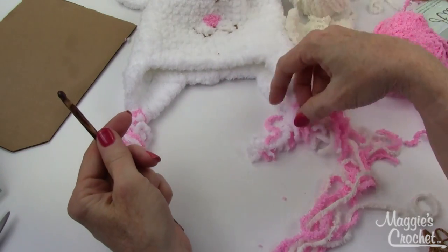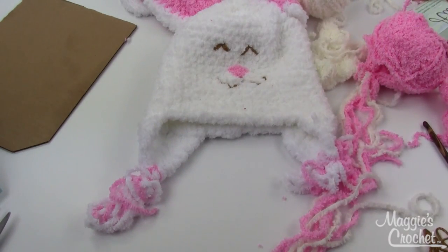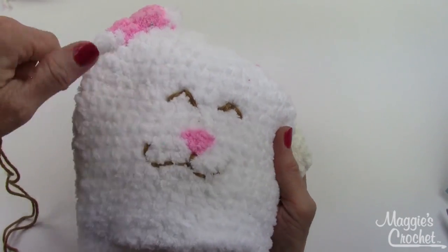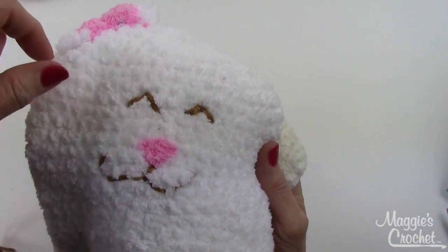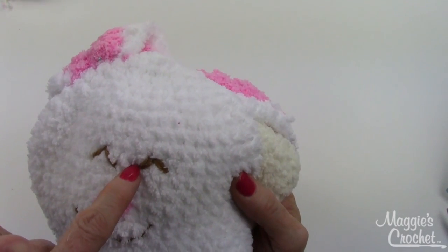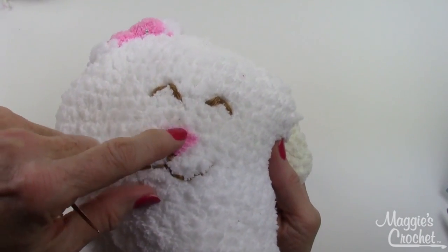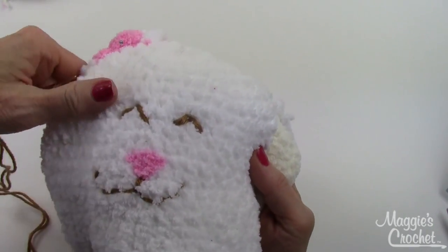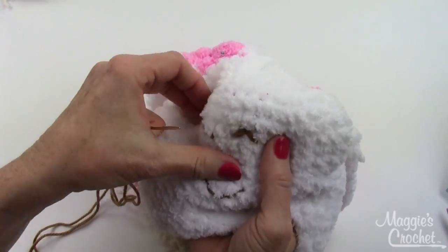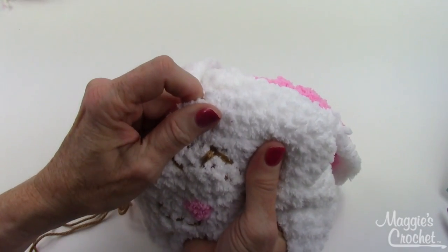Now I'll show you how to embroider the eyes. This is done with a double strand of Eversoft yarn in tan color, and the nose is done with the pink color. If you look super close at the eyes, you'll see it was done over three stitches.